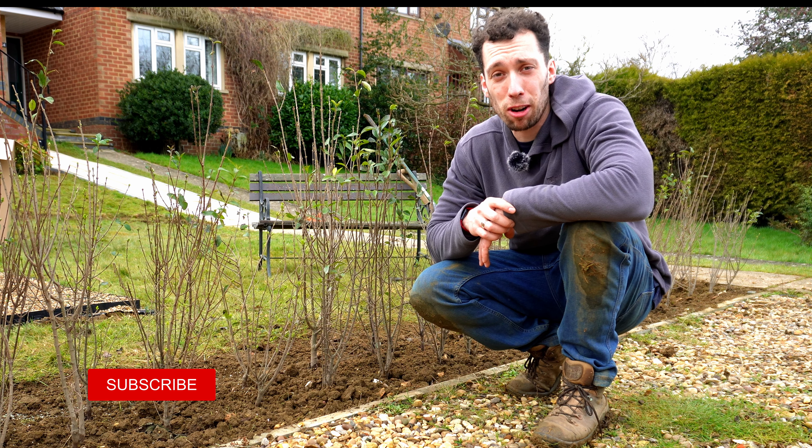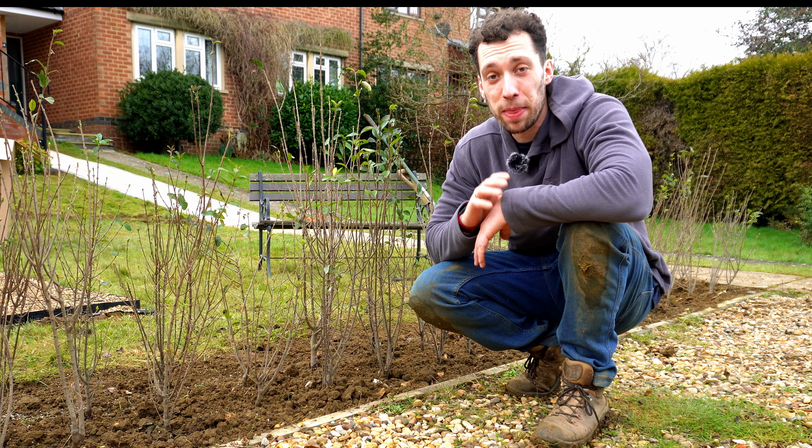I hope you liked the video — make sure to hit the subscribe button and smash like if you enjoyed it, and until next time, happy building.